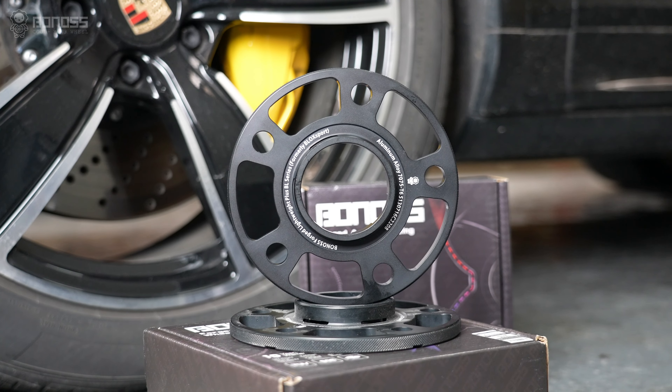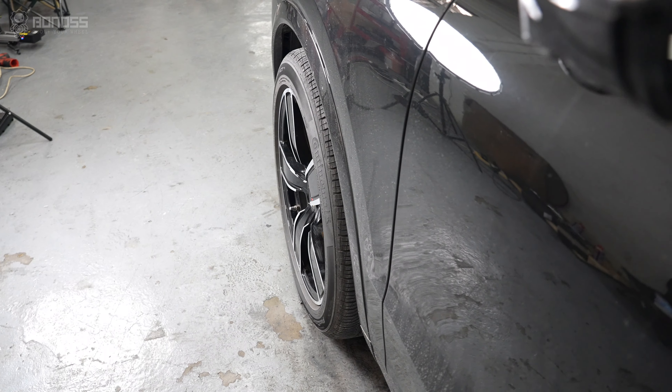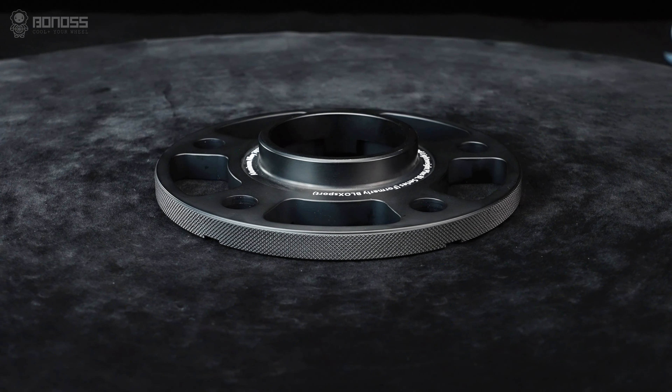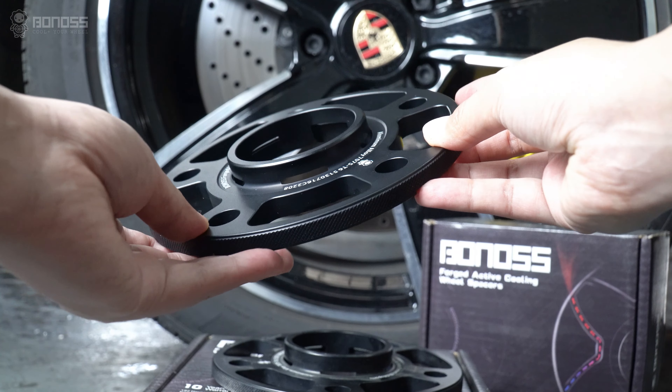Using viewspacers allows you to safely fit wider tires on your existing wheels, or upgrade to bigger wheels without rubbing against the frame, wheel hub assembly, or other suspension components, improving traction and handling even more.